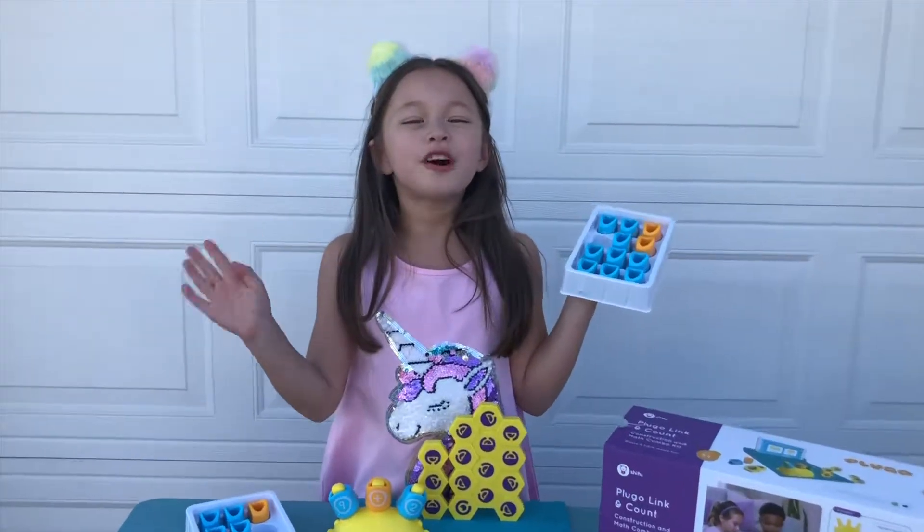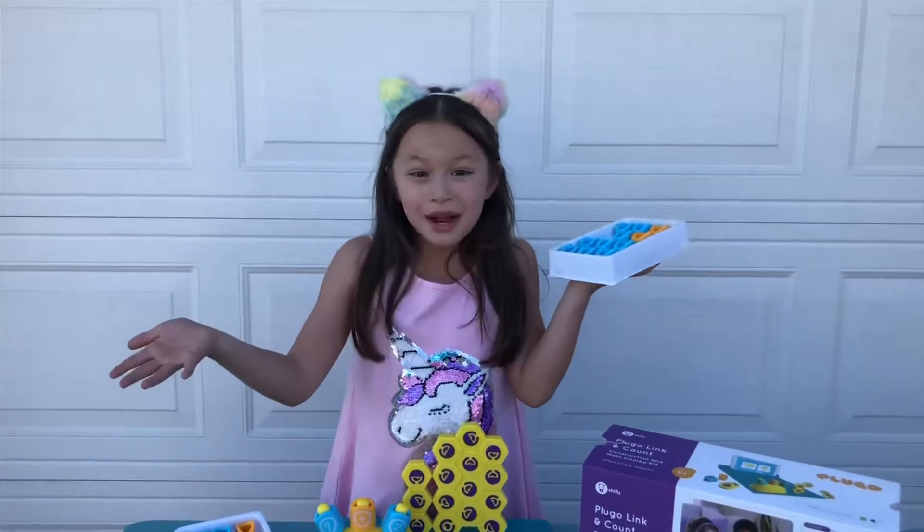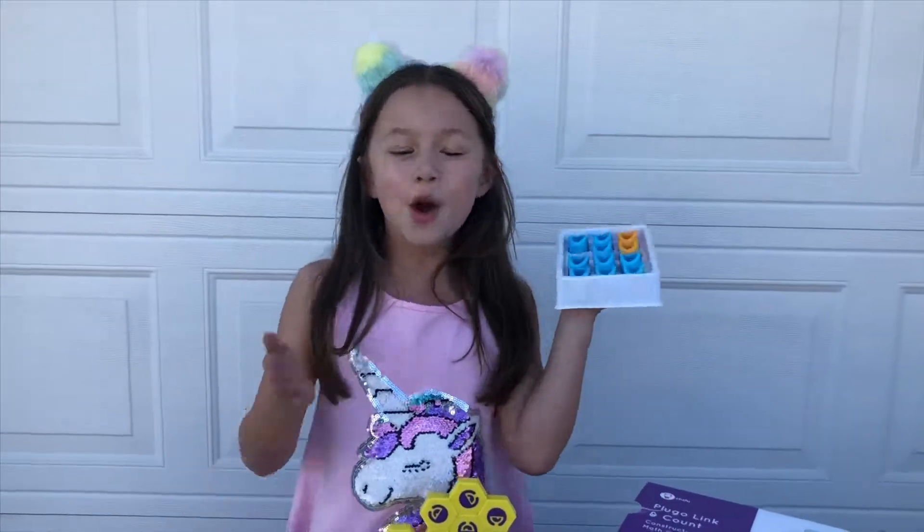Thank you, Shifu, for the Plugo Link and the Plugo Count. This will help me so much in school. Bye! Thank you, thank you, Shifu!